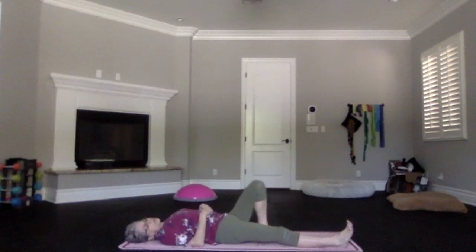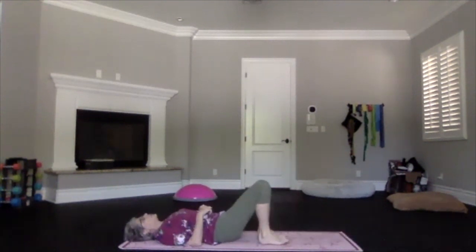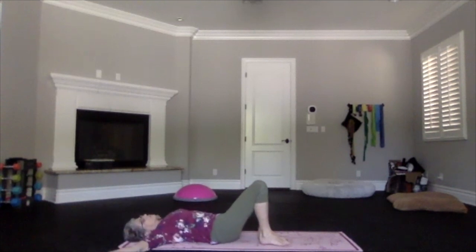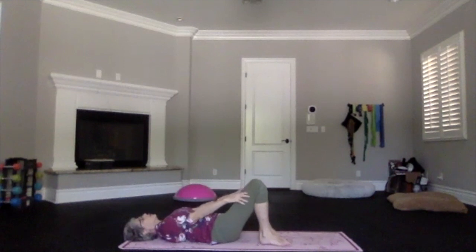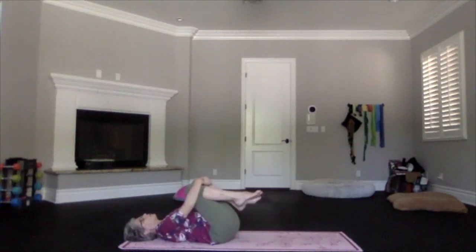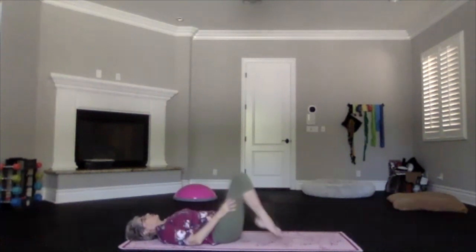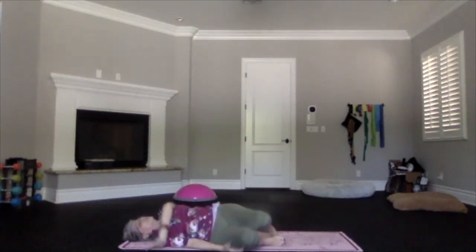If it's time to draw energy and awareness back to the mind and prepare for the rest of your day, just do that — breathe in deeply, bend your knees, allowing your body to stretch in whatever way it's comfortable for you, to get ready for the rest of your day.